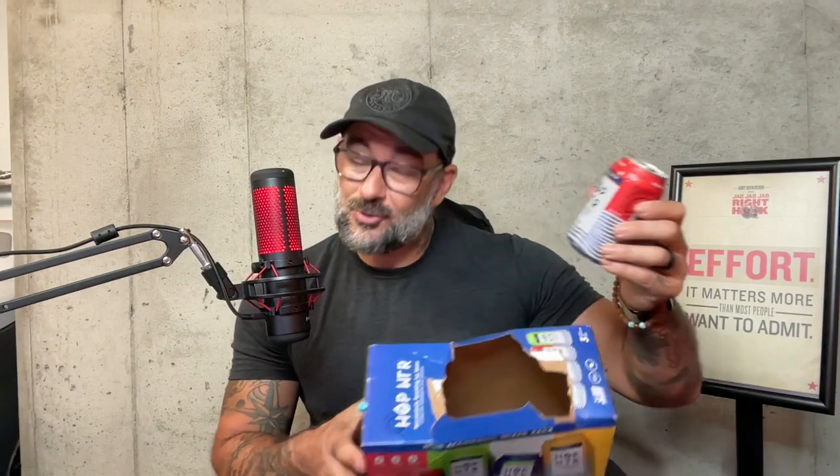I ended up trying the variety pack of this. In fact, I've only got one left and I'm kind of pumped because it's cold and I get to drink it whenever this review is over. I'm going to give you my thoughts on the hop water — if I think it is legit, if I think that it is delicious or not that great, and I'm going to tell you what I think it's good for and what I think it's not that great for.